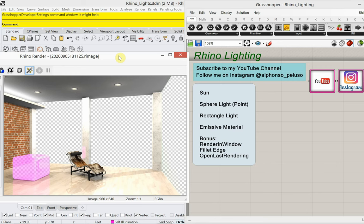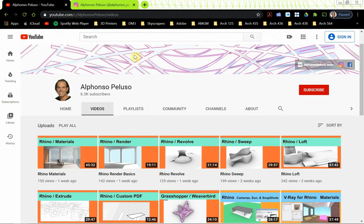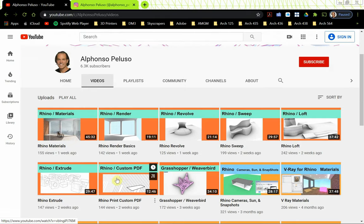Today is the final video in a series that I've called Back to Basics. Today we're going to look at Rhino Lighting to end this series. If I go back to my YouTube channel, you'll see that this series started out with how to make a custom PDF or custom paper size in Rhino, how to work with extrusions, lofts, sweeps, revolve, and a basic Rhino render setup. The last video was materials, and now the very last video is going to be Rhino Lighting.